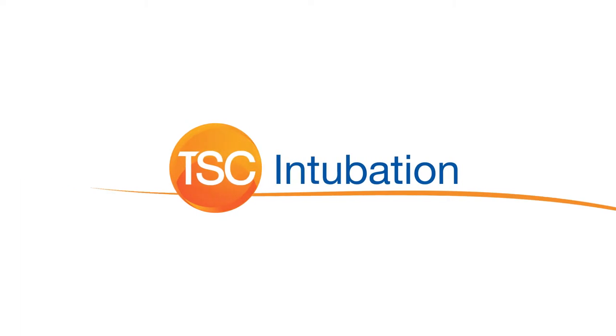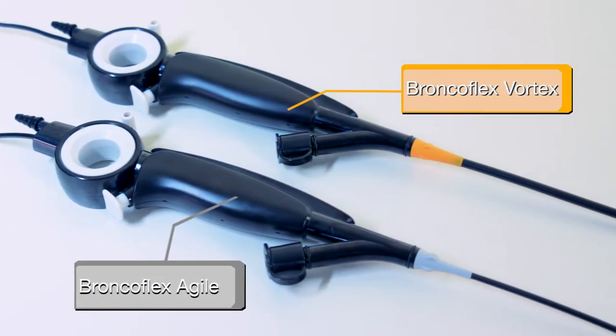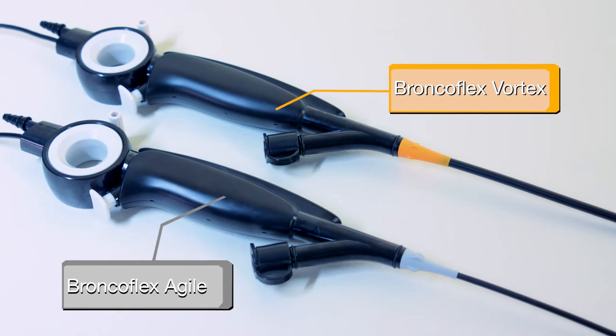The BroncoFlex can be used for intubation. Intubation with a bronchoscope is indicated for difficult airway management or awake intubation. The BroncoFlex is available in two sizes that are color-coded: gray for BroncoFlex Agile and orange for BroncoFlex Vortex.